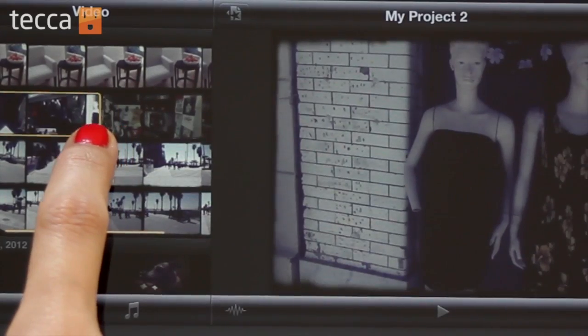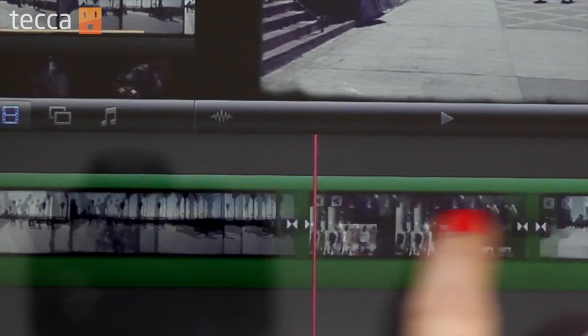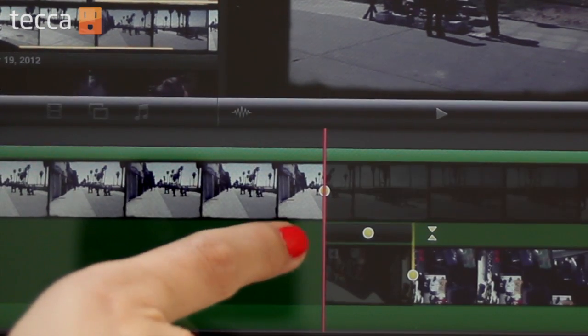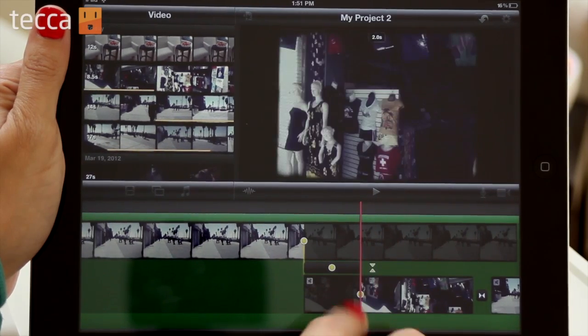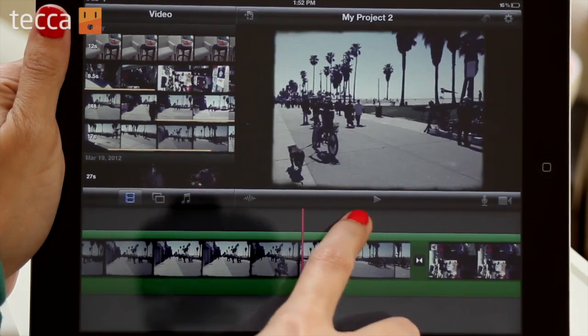Go ahead and add a second clip to your movie. When you add that second clip, you might want something to transition between the two videos. The little white triangles pointing at each other is the transition button. Tap on that and you'll get two yellow triangles — tapping on those gives you an expanded view of your transition. You're able to drag the yellow dots to choose the length of your transition, and when you're done, tap on the two yellow triangles to close out the transition.